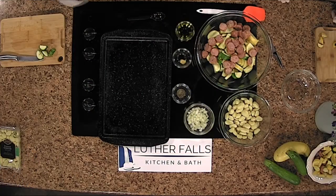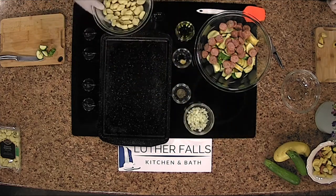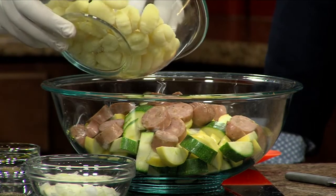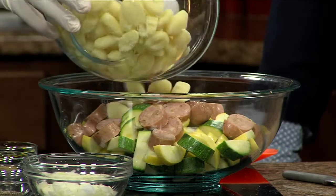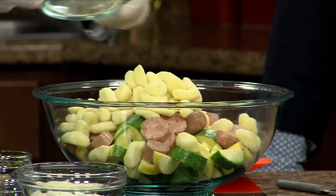And now the gnocchi. These are basically little potato dumplings. You can find them in the pasta aisle. They cook normally very similar to pasta — you throw them in some boiling water, cook them for eight to ten minutes, and you know they're done once they rise to the top of the water. Today we are doing it a little differently — we are adding it in with everything else and we are going to be cooking it in the oven.